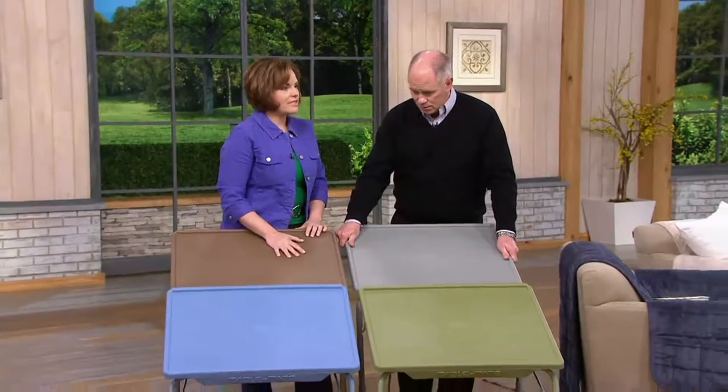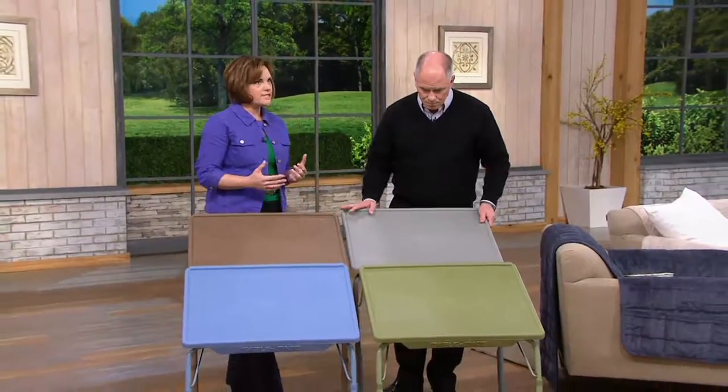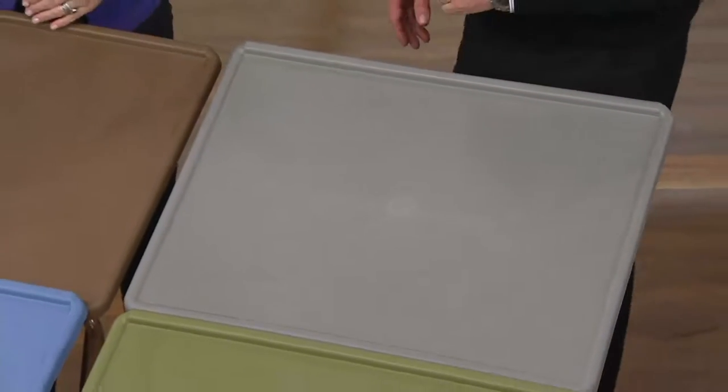This is the extra large — the XL version — which is 57 percent larger than the original, giving you 25 and a half by 20 inches of surface.